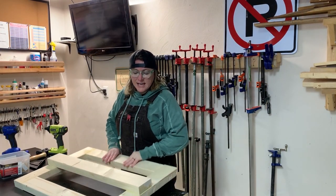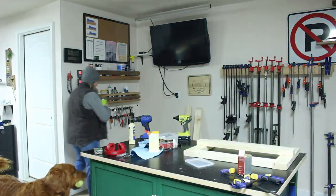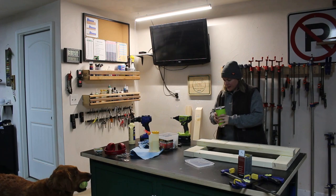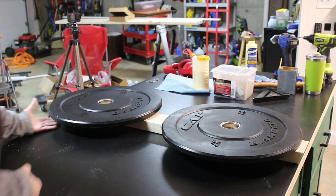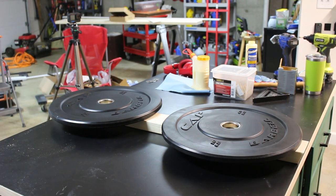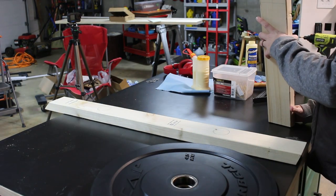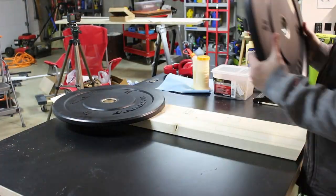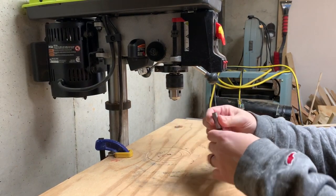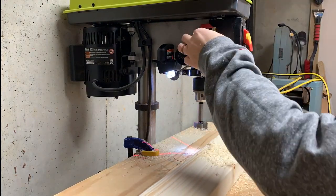After a good stopping point I called it for the day, then the next morning got back to work. The first thing I had to do was figure out where I wanted the weights to hang. I'm using dowel rods to hang the weights, so I laid out the weight plates on each piece and traced the circle in the middle of the weights onto each 2x4. Then I took my pieces over to my drill press and drilled into them where I marked, using a 1 and 3/8 inch Forstner bit, drilling down about 1 inch into each 2x4.